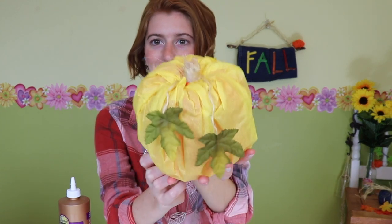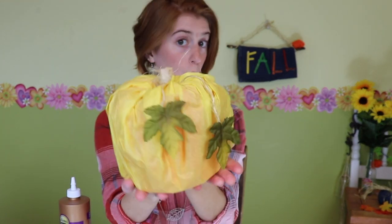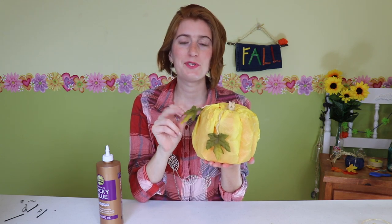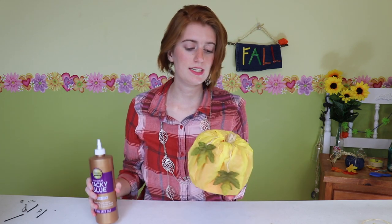Actually, you know what? Let me just show you. So we are going to be making these super simple pumpkins using just a few supplies. We're going to need tissue paper, we're going to need a clothespin, I've got some fake leaves from the dollar store — these are some of those ones left over from that video, I'll put the link right up there. And then last of all, we will need some tacky glue, as I mentioned, and we will need just a bit of twine or rope.